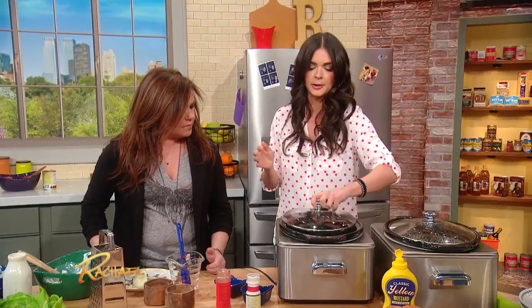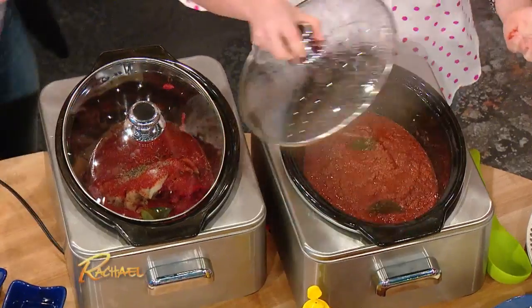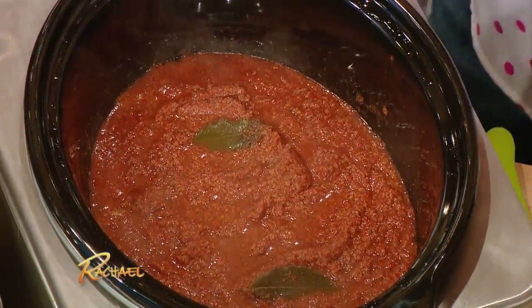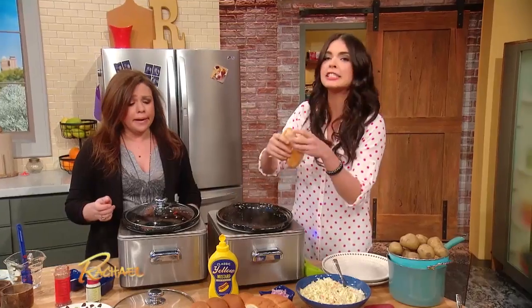Then you put it on high for six hours, and it comes out like this. Oh my gosh, it smells so good — holy cat, does that smell good! This smells like my childhood.